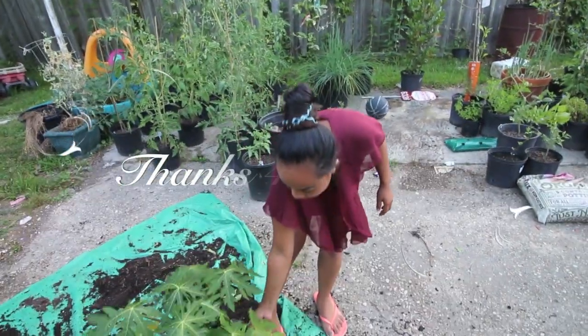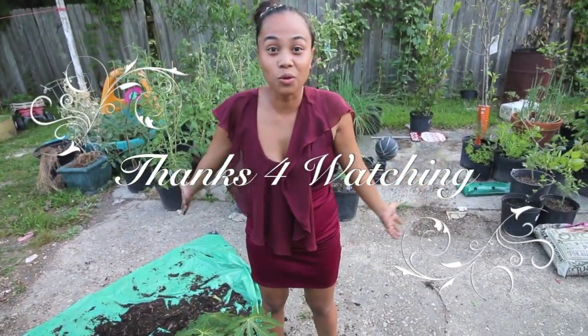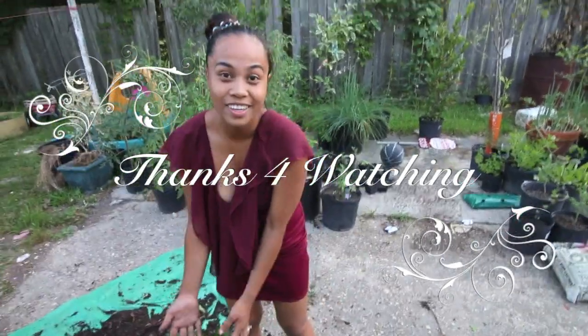Any beginning words for this new transplant? Hopefully he's going to grow, grow, grow. And next year we'll probably get some food from him. We'll see.